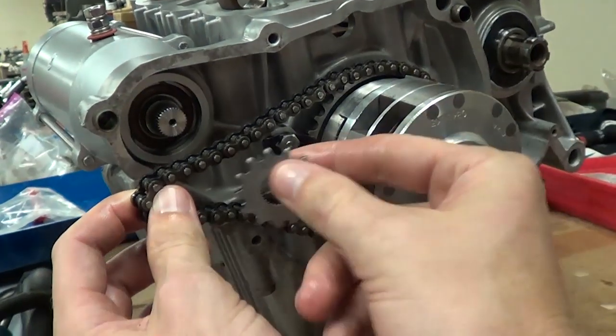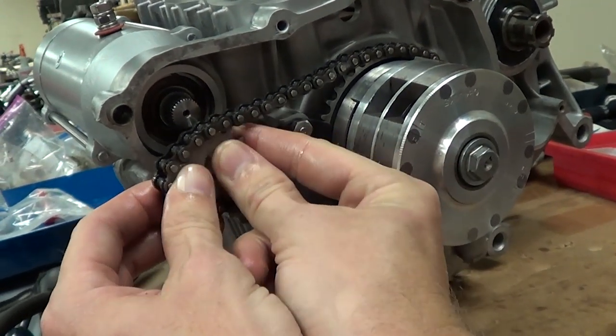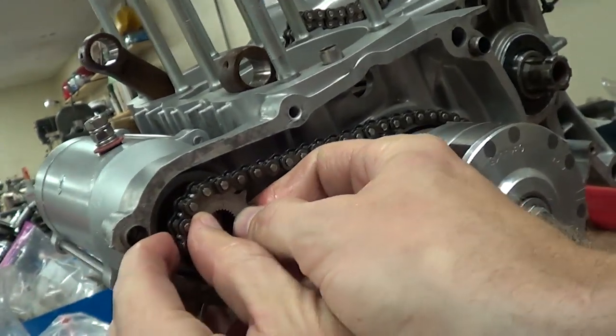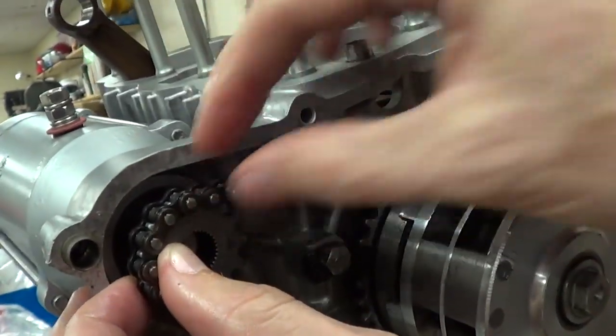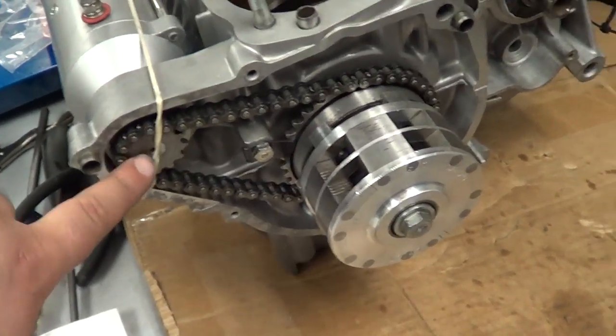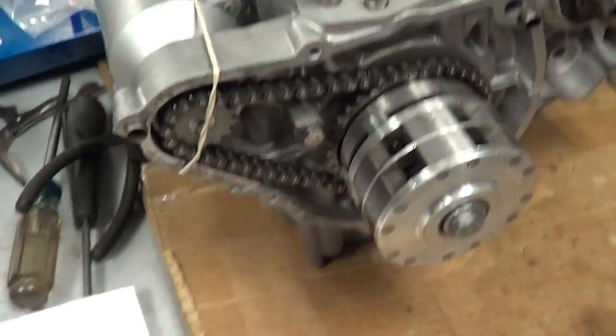We got the starter chain started around the gear and put this gear in. Then we're going to slide this down the starter spline. We got it all back together and we have the gear on, holding it in place with a rubber band.